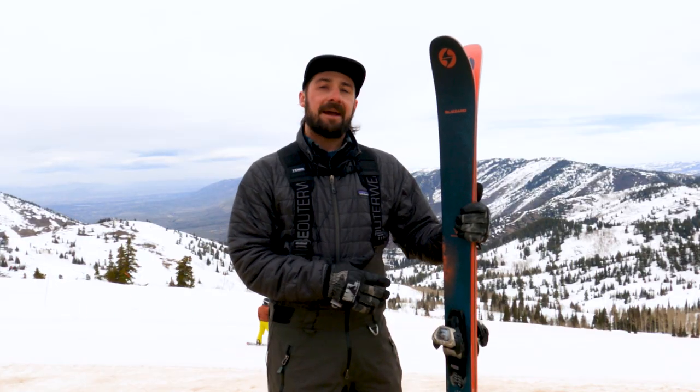Great ski — tons of camber underfoot, and it was a ton of fun. If you think you're going to get intimidated by this ski, come on over to Curated and myself or one of the experts would love to talk you through some beginner skis and get you dialed in.